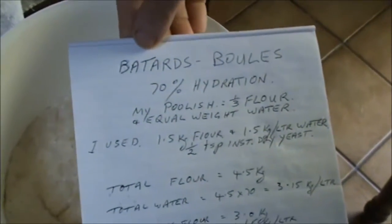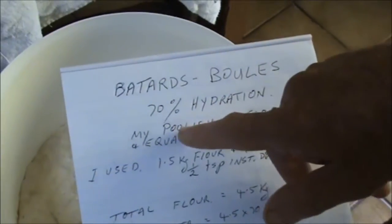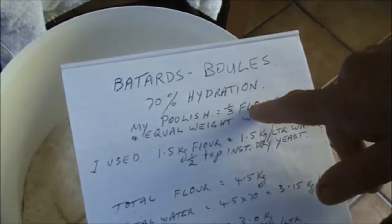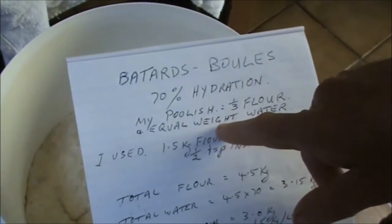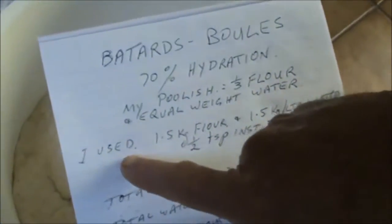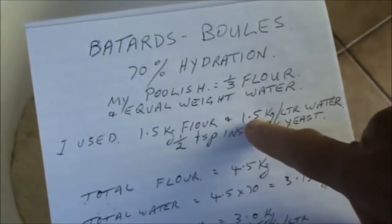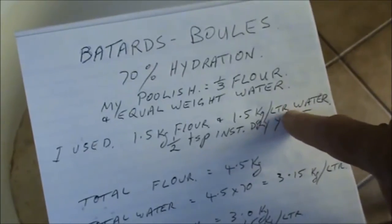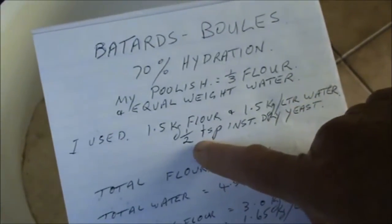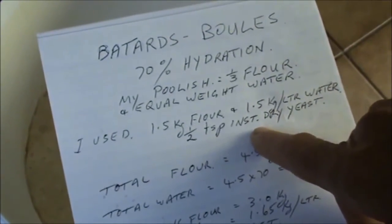Let me run through what we're making: batards and boules. 70% hydration. For the poolish, you use one third of the intended amount of flour, with equal weight of water. So in this case I use 1.5 kilograms of flour, and therefore 1.5 kilograms or litres of water — in this case rainwater. And you use about half a teaspoon of instant dry yeast, and that's all the yeast you use in the bread.